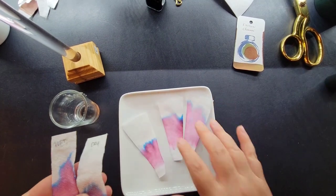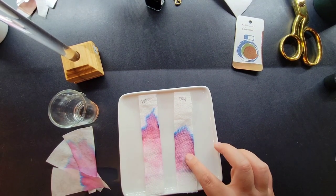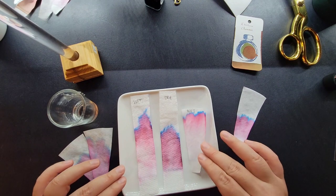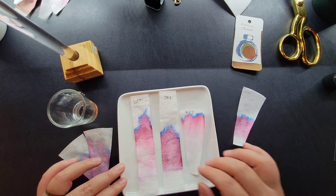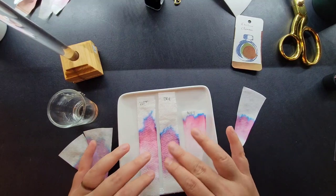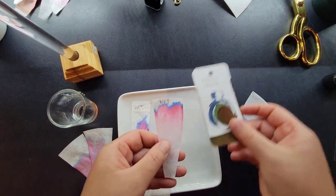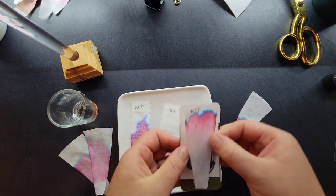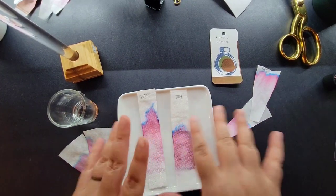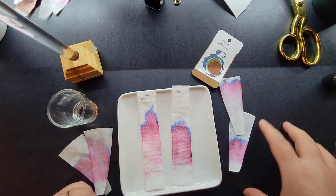By the way, I forgot to show you the paper towel results for those who don't have coffee filters. This is with the ink wet — it's a less crisp result. Working with paper towels is less desirable: they get much wetter and take a lot longer to dry. If that's what you have and you just want to see the properties, it works fine. You could trim them and glue them to the back of your swatches, but it's not ideal compared to coffee filters.